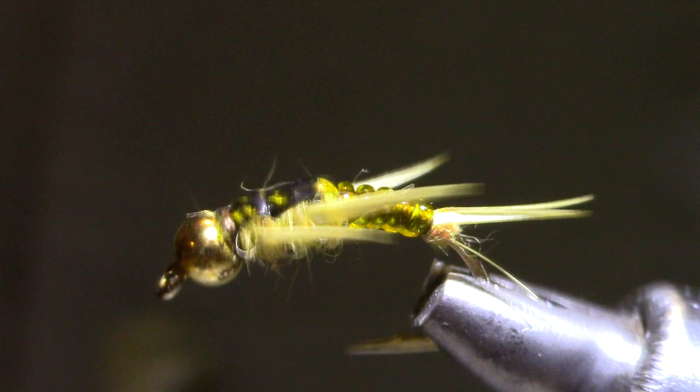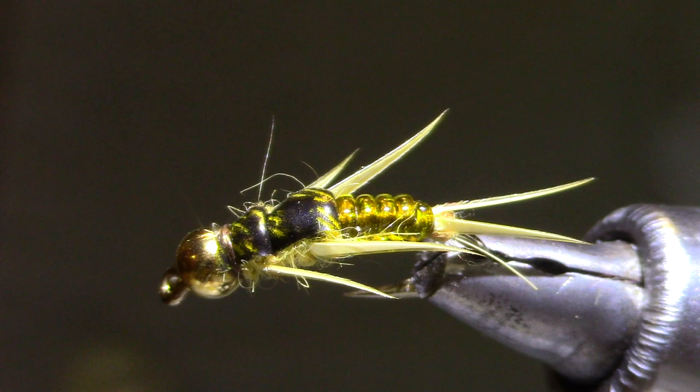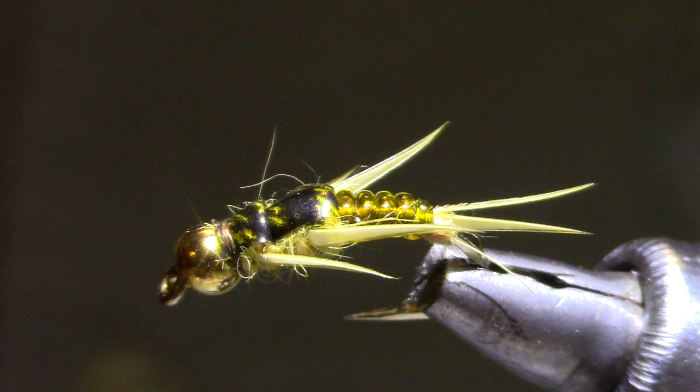The pattern I've chosen for this month is a Golden Stonefly. These are among the first effective patterns for us up here, and this is based on something called an Evil Weevil. If you want to look that one up, it's a neat little attractor pattern out of Cody, Wyoming. But I've adapted this one for a Stonefly.